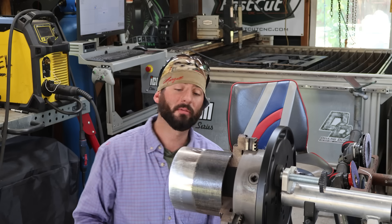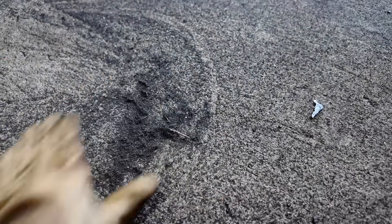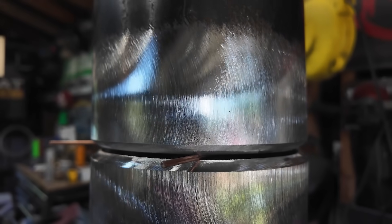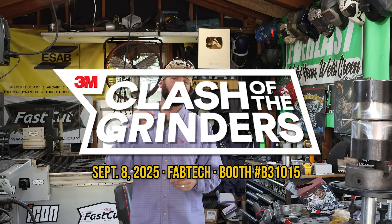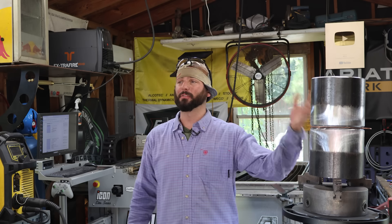The fiber disc gives you crispy clean edges, bevels really fast, and produces what's called swarf instead of nasty grinding sparks — it floats to the ground a lot easier and moves metal way quicker than the combination of a grinding disc and flap disc. There are a thousand ways to put a bevel on a piece of pipe, but these are how I like doing it personally. That right there is ready to weld — I don't know too many welders that would be disappointed with that. Check out the link below for 3M products and stop by the Clash of the Grinders on day one of Fabtech.